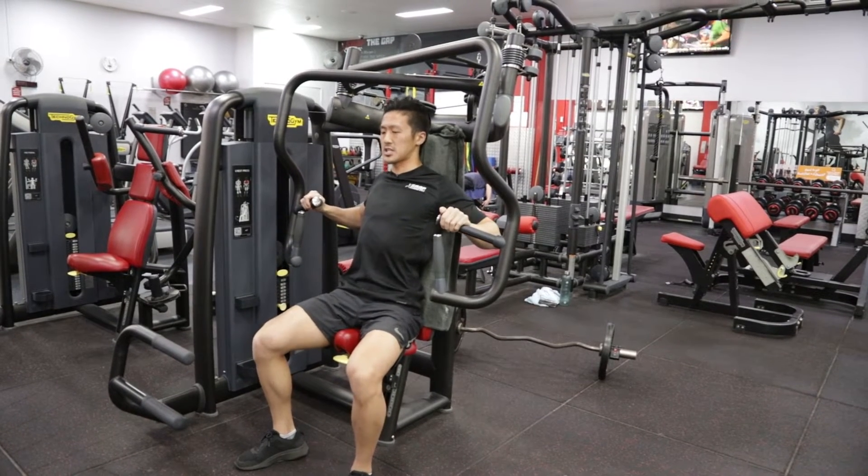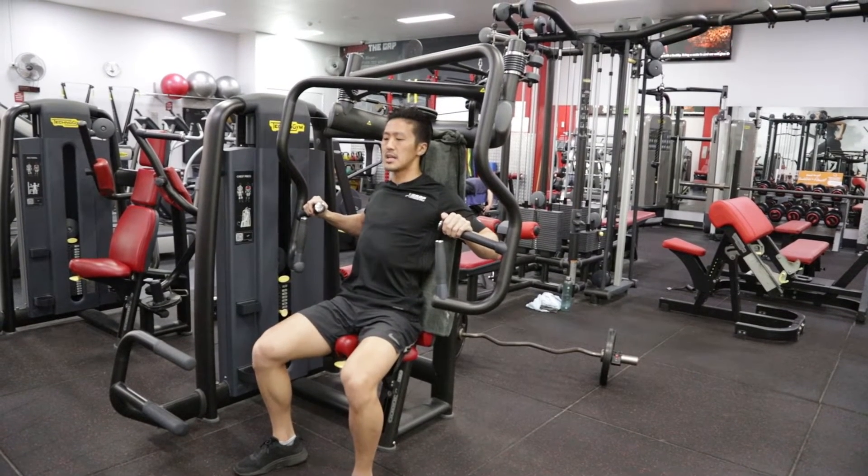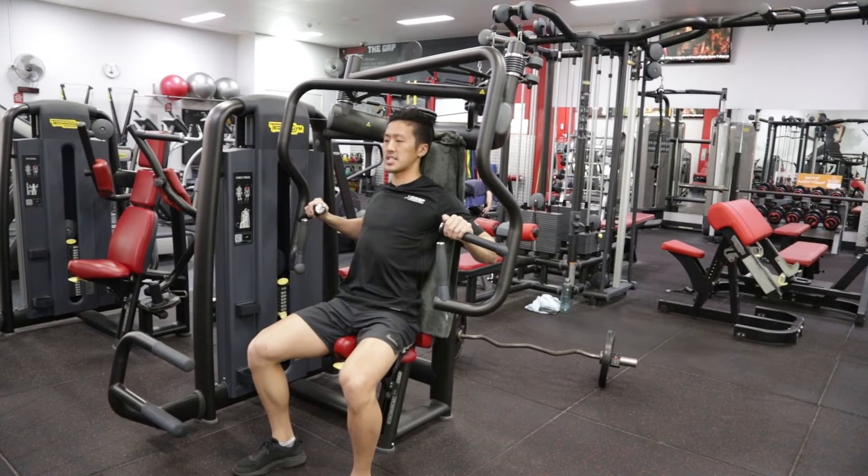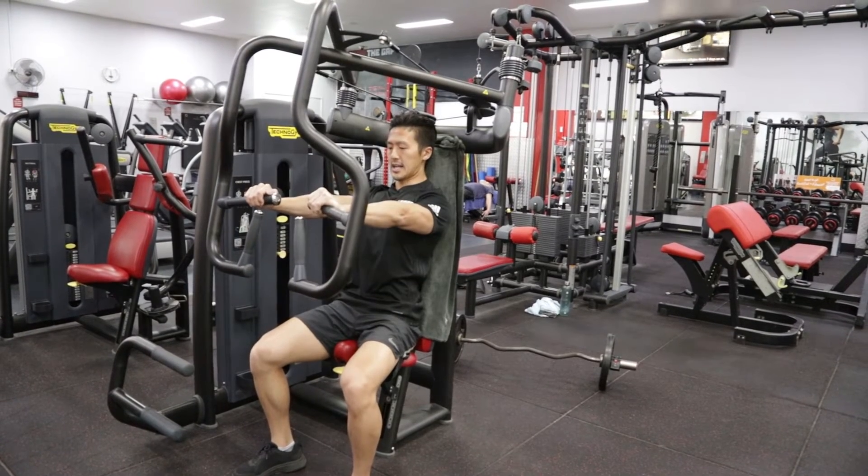Now the load is into my chest. Keeping my elbows behind my hands as I press, I'm just thinking about extending my elbows — pressing forward like that, and then coming back down.